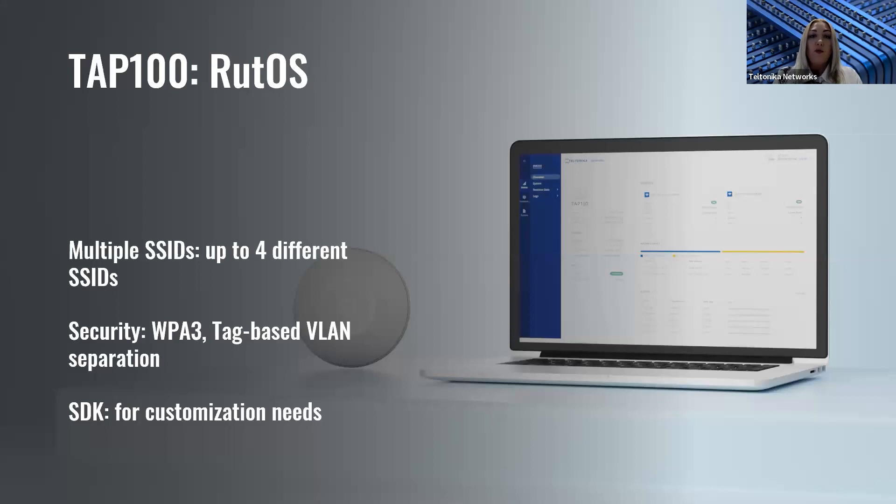Moving to the software side, TAP100 operates on the same RutOS operating system, a well-known web UI interface for our clients. Since access points are not as complex as routers, this device will have a light version of RutOS, meaning it won't be as extensive as in routers. With RutOS, you can configure the device, set up your SSIDs, and protect the device from outside threats. We will also offer a software development kit for clients who need more advanced customization.